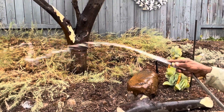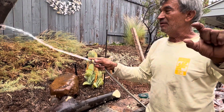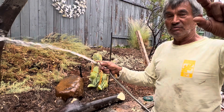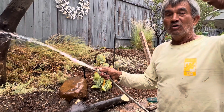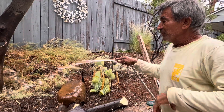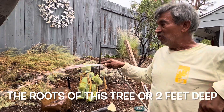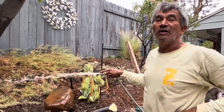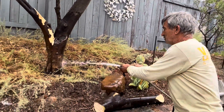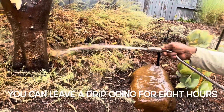You water one or two inches deep because you want to go to work, right? But the roots of this tree are two feet deep. So every time you water citrus trees or any kind of tree, you need to do a long, deep watering. The best thing would be to leave a small drip here and leave it for eight hours — leave the hose there.